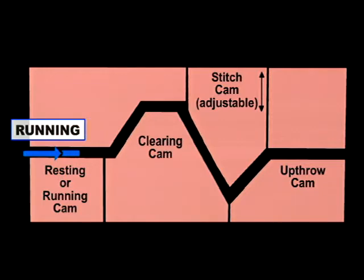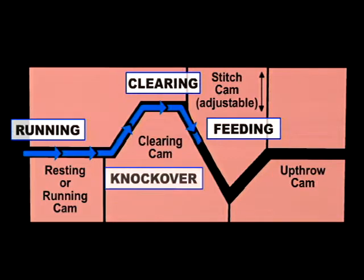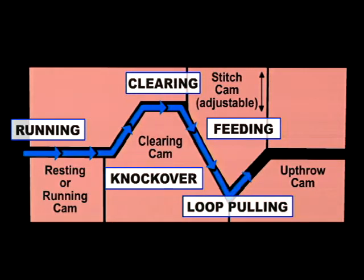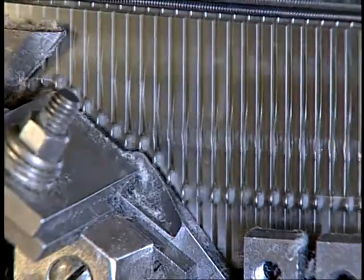When the needle hits the clearing cam, it rides up at a steep angle, which forces the needle to rise and clear the old loop. Then the needle drops when it contacts the stitch cam. As it continues on its path, it catches the new yarn and continues further down, pulling the new yarn far enough for a new loop or stitch to form as the old loop is cast off. The up-throw cam then returns the needle to its resting position so it can begin the cycle again.